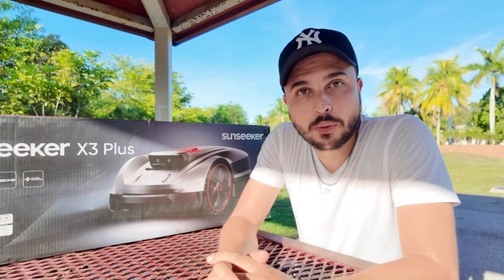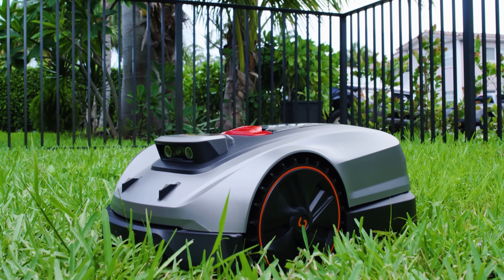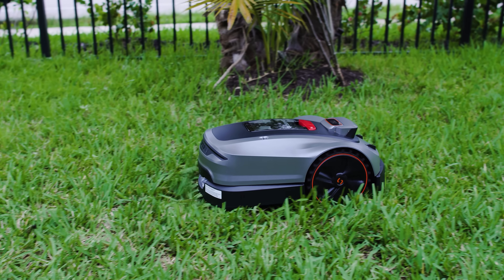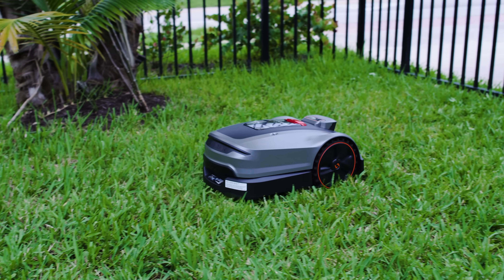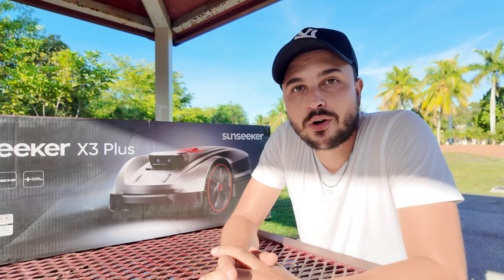Hey guys, this is Santi from the Techutopia team, and today I'm here to talk to you about the Sunseeker X3+. It's a robotic mower that knows how to map, sees obstacles, and even floats on uneven surfaces. Not only that, it has the power to tackle 0.3 acres of lawn.